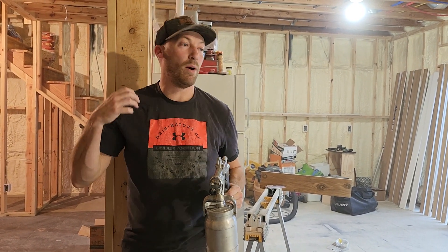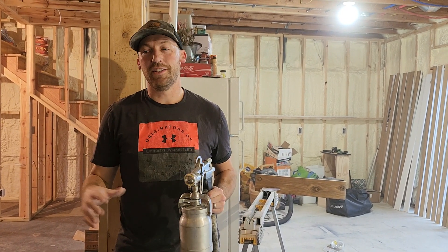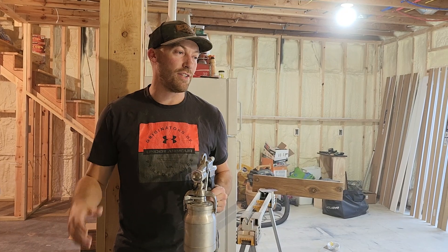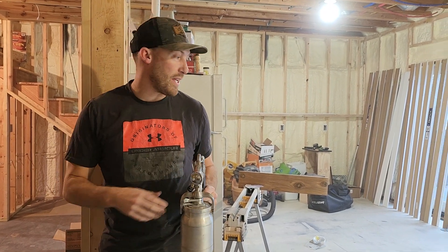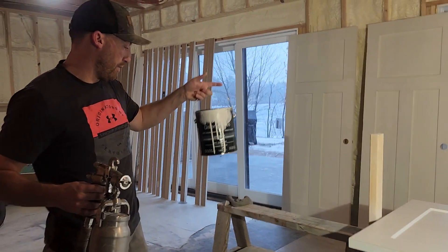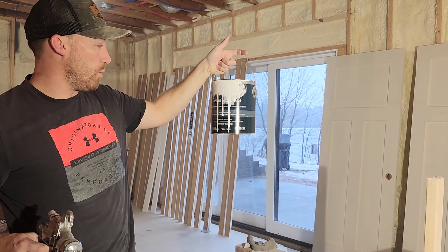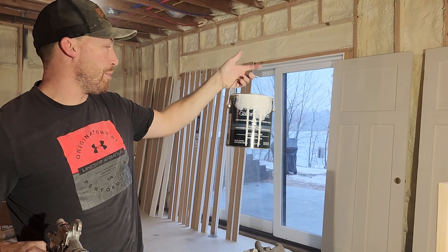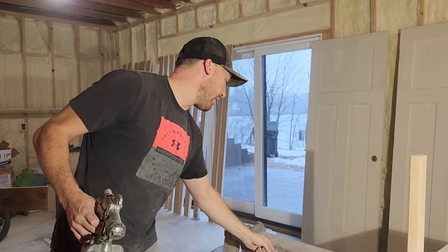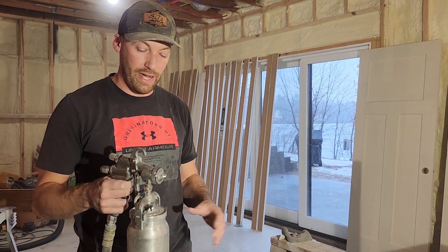I've been trying to find a water-based product that's not as toxic as the solvent-based stuff — your lacquers and things like that. And Sherwin-Williams actually showed me this product. It's a new product, they said. It's for cabinet and millwork. It's a waterborne top coat. It's expensive, but I am really happy with it. It's all sprayable, and you don't have to dilute it down.